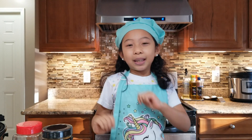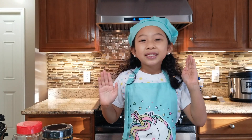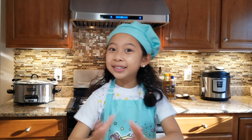Hi everyone! My name is Dana and welcome back to Kusina ni Dana. If you are new to my channel, welcome and don't forget to like, share and subscribe. To my Japanese subscribers, Arigato! Kasayimasu!